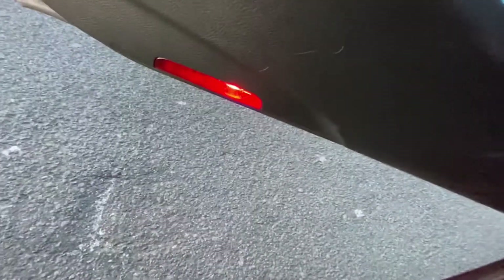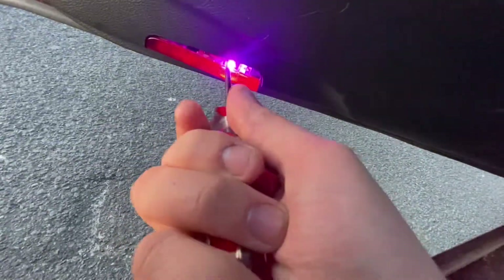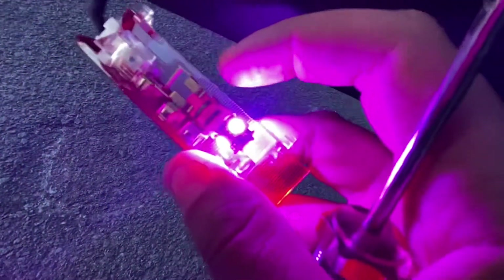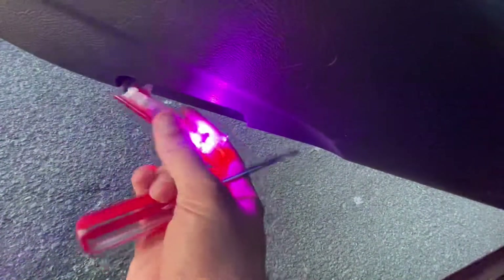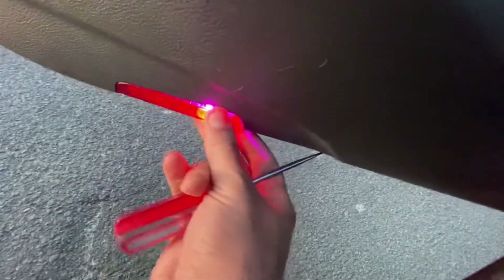Let's begin with the door. Take the flathead, simply stick it in there, twist, turn, and it pops right out. Take this middle piece and pull it out. Get your new light, insert it, and to put this back in — it just clamps right in.